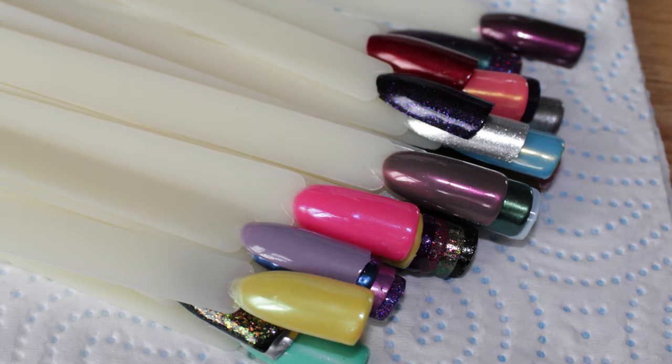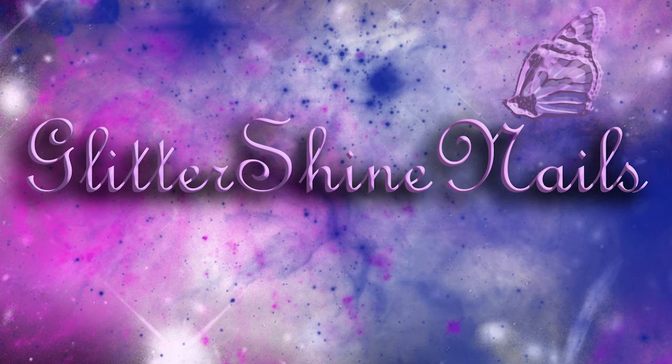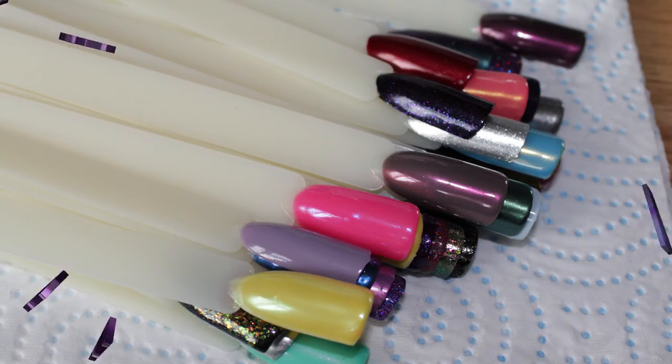Hi and welcome to my channel. In this video I'm going to be showing you how I make my pop sticks for swatching. I've tried various ways of making them last and reusable, and this is the best way I found for myself personally, and I thought I would show it to you.